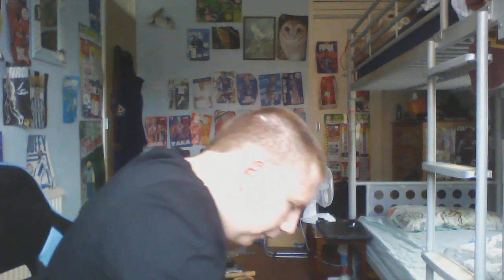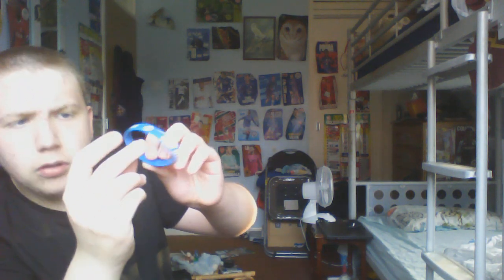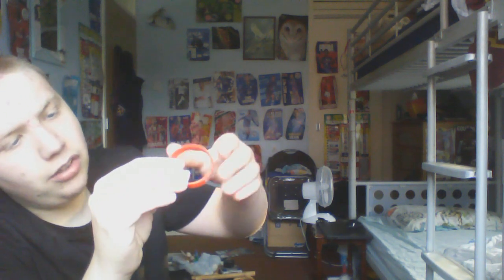Next up we have this England shirt, number 10 of course - some of you might remember, I think it's Kane. Next up we have this wristband which is not really that interesting but it has got a football on it. There are two of the exact same wristband. Next up we have a top ball wristband with a football on it. Next up we have this like a mask wristband.